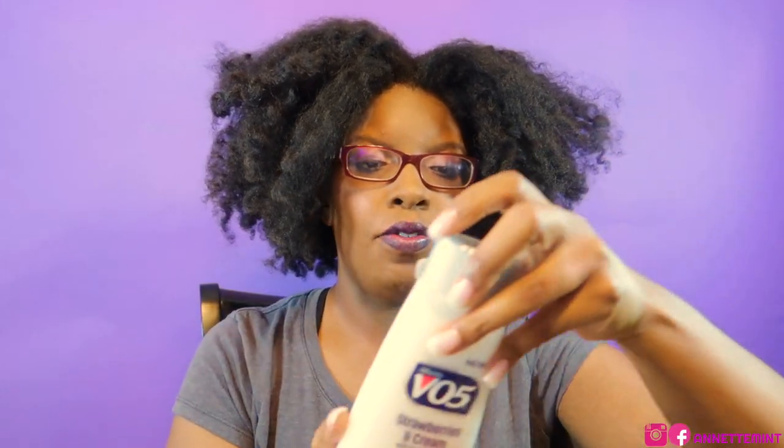We're going to be doing the Felicia Leatherwood on one side and the Weed comb on the other side. I have made a pre-poo consisting of VO5, a little bit of Suave coconut milk, apple cider vinegar, and a mixture of oils. I will probably use this entire jar for all of my hair. I won't be detangling all on camera — that would take too long — but I'll do the front section and about two or three sections plus one section of the back.